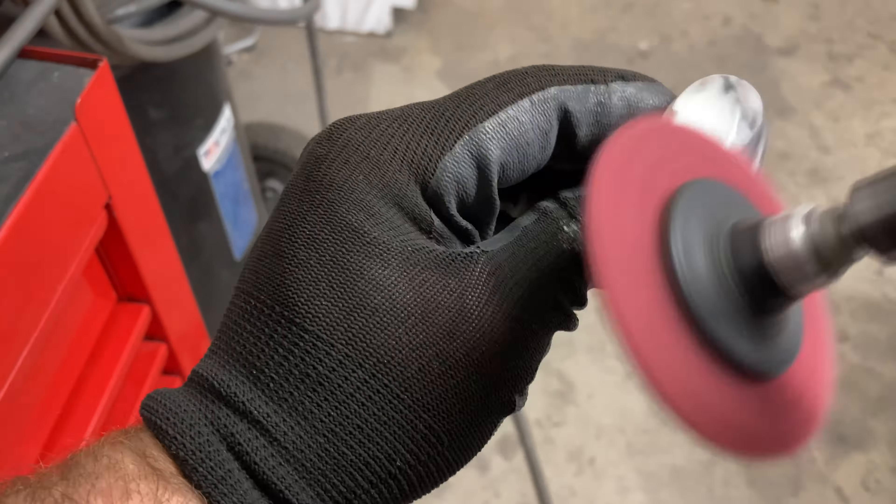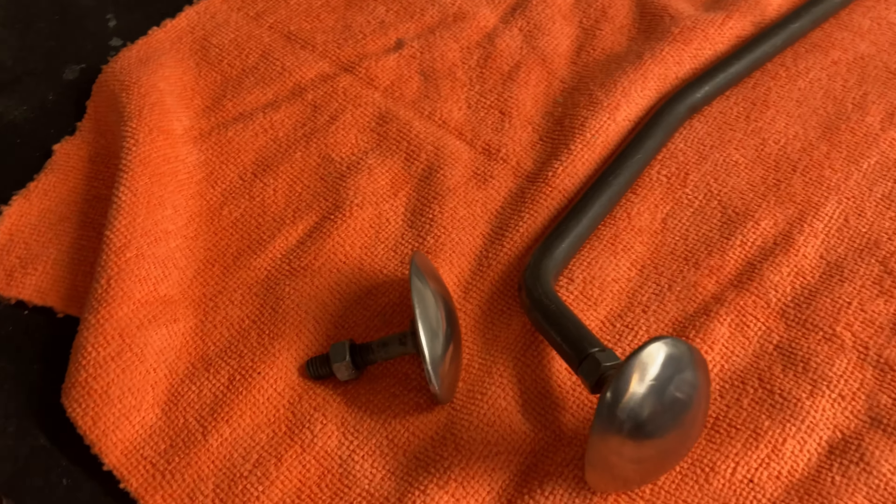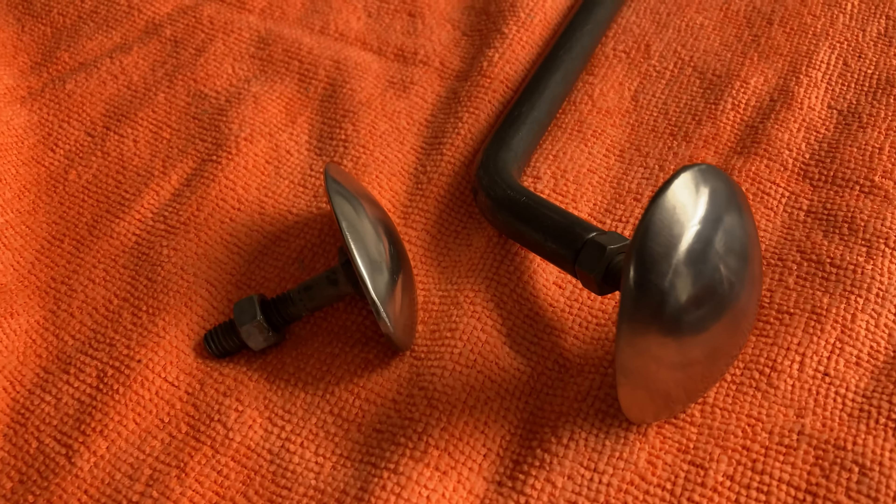All right, so those are all welded up and now I'm just going to clean up the face of these, and they'll be all done. So there we go, all done. Boom, just like that. I got two different sizes and it only took me like 25 minutes. And best of all, it was free.